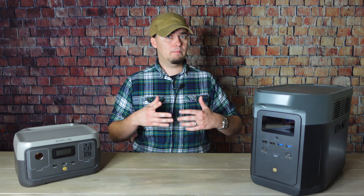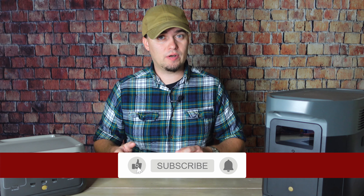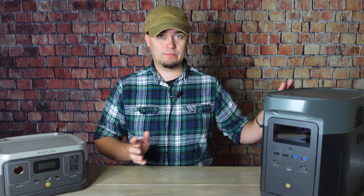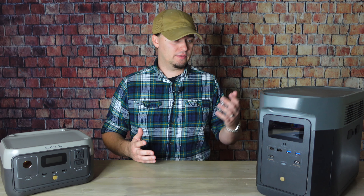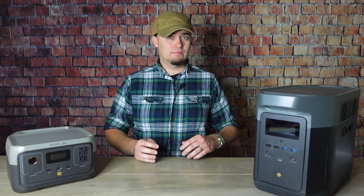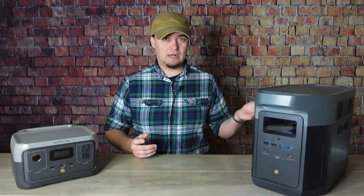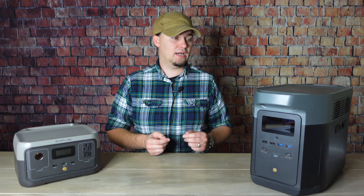An inverter generator would be a better choice for that since they're better at protecting devices with sensitive electronics. Another option if you have both a solar generator and a gas generator is what I do when the power goes out: I don't mess with the gas generator at all. I just hook one of these up to my fridge and box freezer. If the outage only lasts a couple of hours, these are perfectly fine for that. But if it lasts longer and capacity starts getting low, I can wheel the gas generator out, turn it on, recharge these, and then either turn it off and let the solar stations power those devices again, or if I think it could last even longer, just leave the gas generator running all night and save the solar units for later.